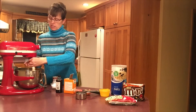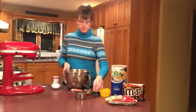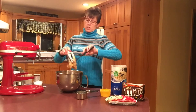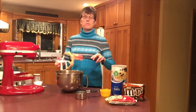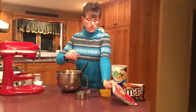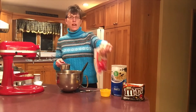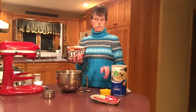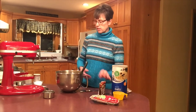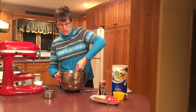Everything looks great, so let's take this stand mixer and move some things out of the way. I'll use our spatula to put the batter back into the bowl. Now the part that really makes this good — we're going to use one cup of chocolate chips. I'm using the mini ones today; I've really started to enjoy those. They're the same price as regular ones. Then one cup of M&Ms — this is what makes it always a good concession stand or bake sale item.